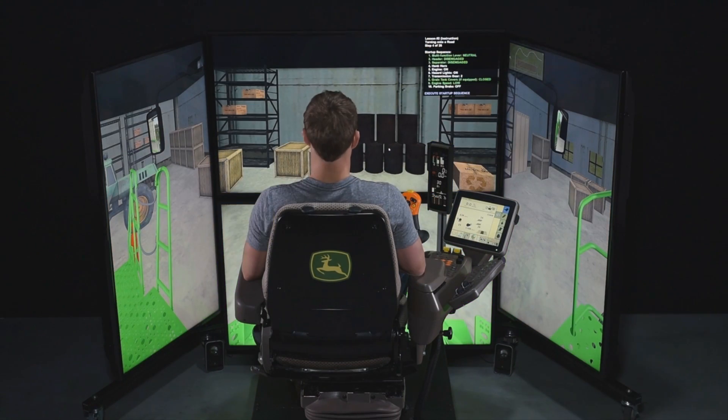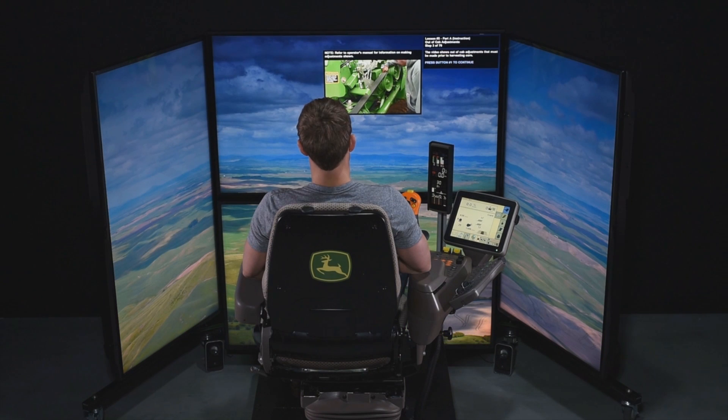The simulator has a series of seven tutorials, starting with the theory of combine operation, which uses video depictions to familiarize the operator with the real-life controls, as well as adjustments around the whole combine.